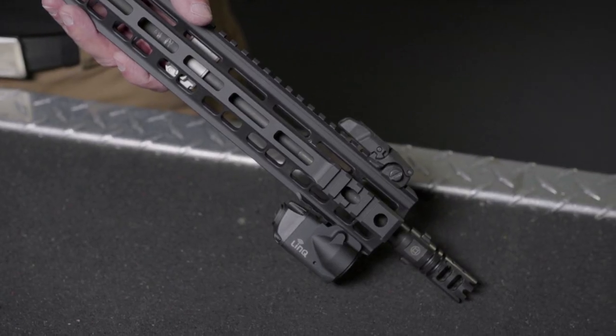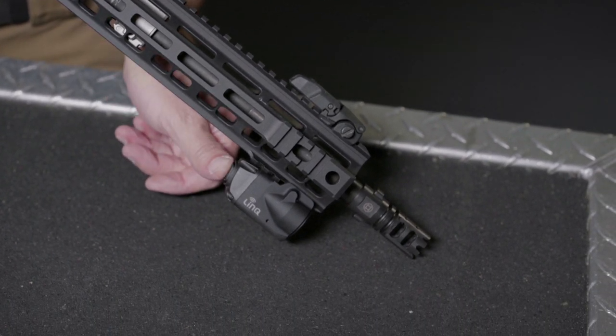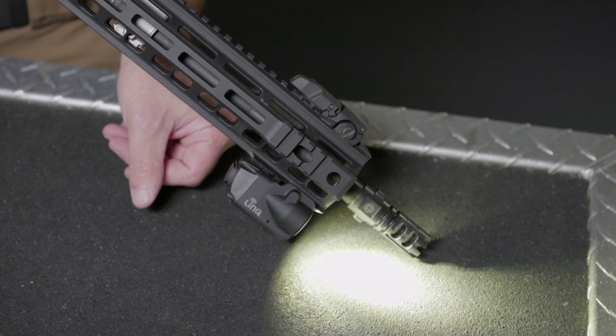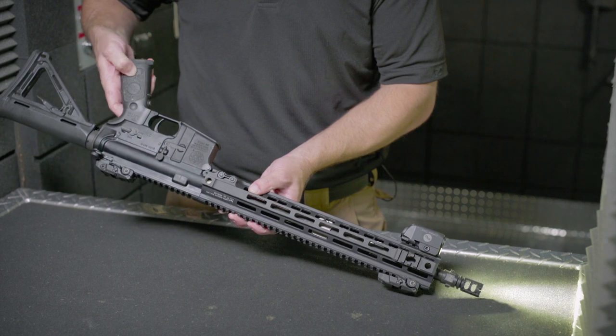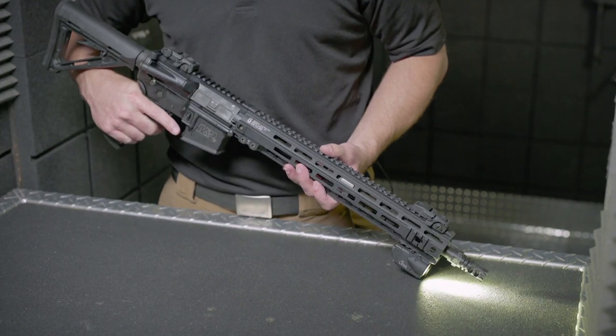If you prefer to operate the module independently of the grip, simply tap the independent control button on the rear of the module while the grip has been powered down. Once the grip is re-powered, the wireless control of the Link unit can be immediately re-established by using the grip activation button.